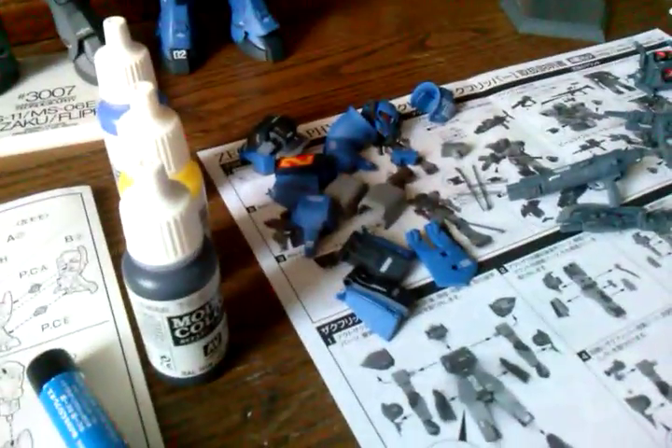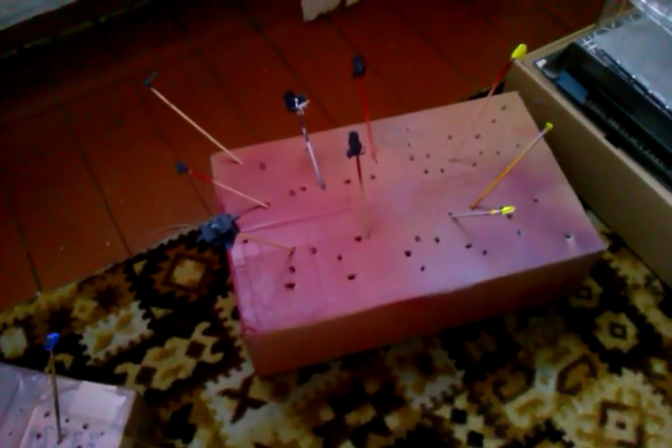I'm missing all the one models from the series. Here you can see a Flipper Zaku, and we'll be converting him to an X-Zaku. And for the boxes with pieces — more pieces — ready to go.